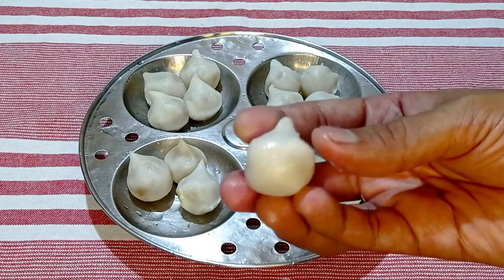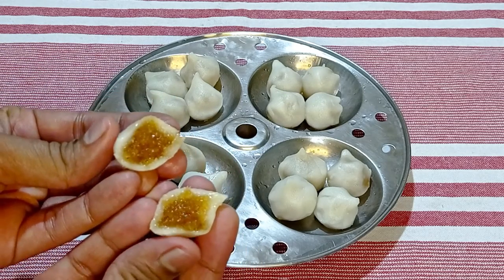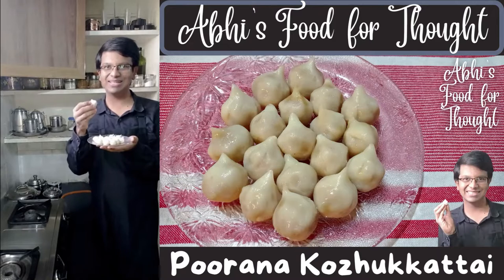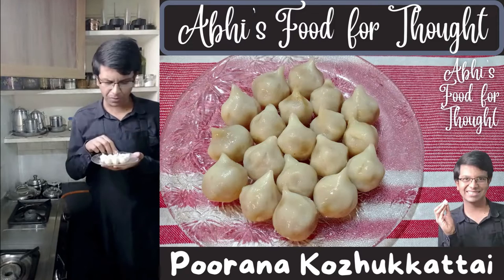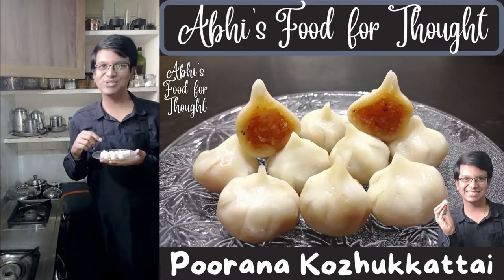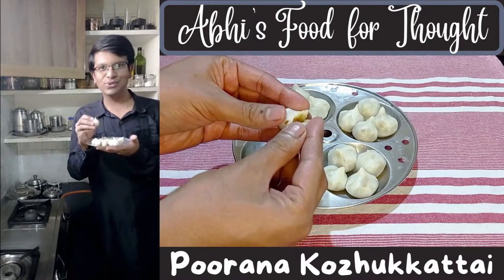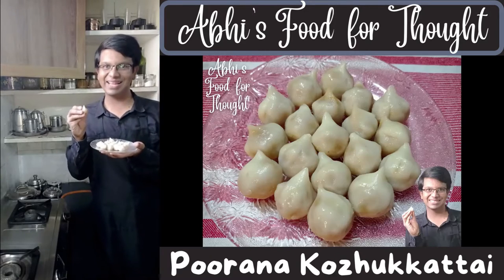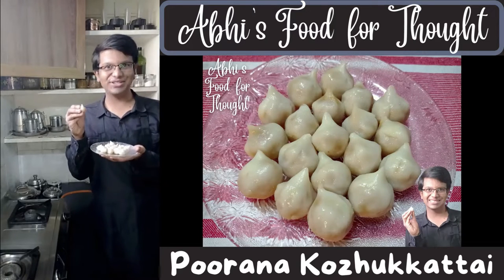The steamed Puranam Kodukattais with a soft rice dough outside and delicious coconut jaggery filling inside are ready to be served. One Kodukattai in one bite — no one can eat just one as it's so delicious! The outer layer is so soft and shiny and the simple coconut jaggery filling with the flavor of cardamom is so tasty. The amount of rice dough and Puranam filling in each Kodukattai is just perfect. These Kodukattais are like tiny parcels of sweet coconut — so soft, shiny, sweet, chewy and juicy.